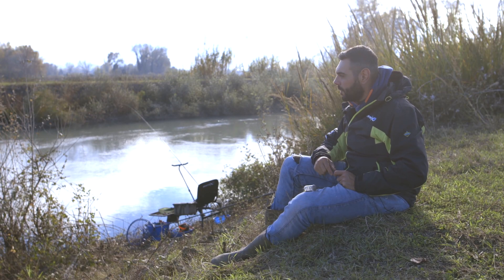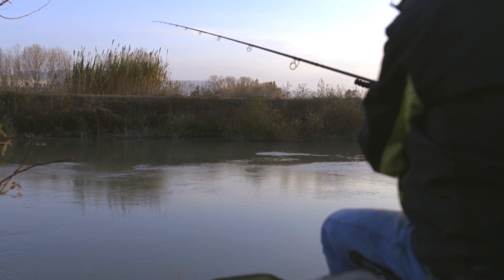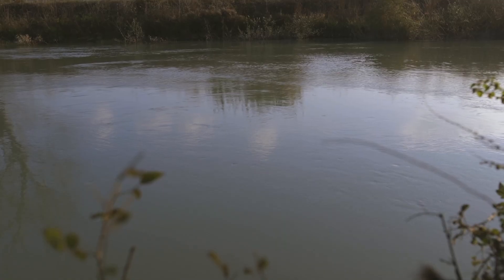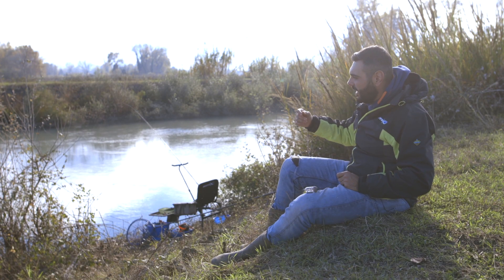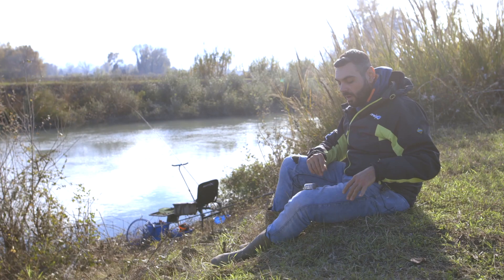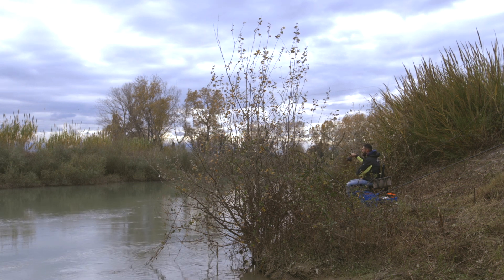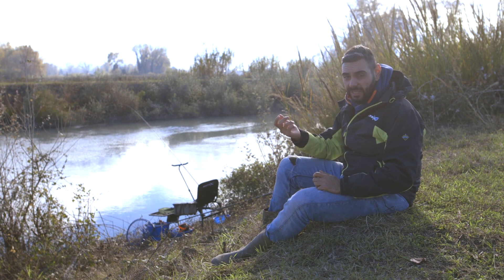Quando peschiamo in fiume è molto importante riuscire a capire dove si trova la corrente principale. Questo spesso è facile capirlo dal cambio di velocità che ha l'acqua in superficie. Guardandola da sopra all'argine, possiamo notare solitamente la fascia centrale con un corso un po' più veloce e le zone limitrofe più lente. Noi dovremo andare a pescare proprio sul bordo della corrente principale, perché quello è il punto dove naturalmente il fiume deposita il cibo trasportato e dove il pesce naturalmente va ad alimentarsi. Il nostro obiettivo è far trovare al pesce in transito le nostre esche esattamente in quel punto.